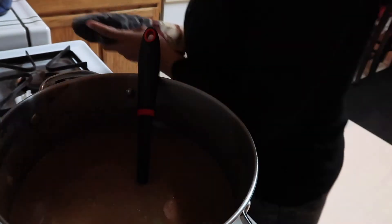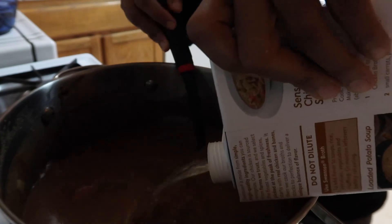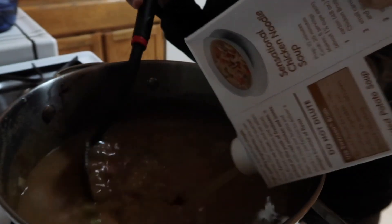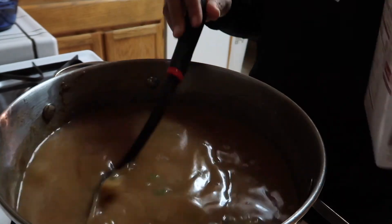We're going to add another box of broth, and maybe part of a third — we'll gauge it because we're going to add a lot of stuff to this gumbo and it's going to absorb a lot of liquid. I went ahead and added all three boxes of chicken broth and I'm going to bring it to a boil, then reduce and cook it for about an hour uncovered. The thing with cooking with sausage is sometimes you'll have to skim the fat off the top because you don't want that in your gumbo.